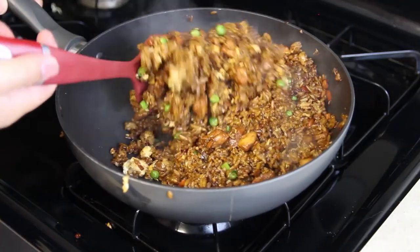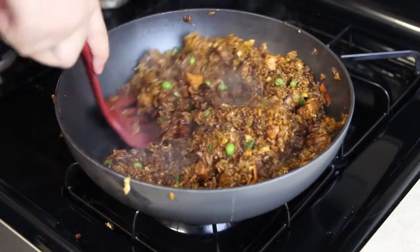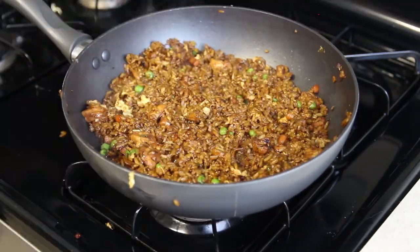Mmm. It smells so good in here. Alright, let's go ahead and put it on a plate. Alright, let's see how it came out. It looks good. Mmm. It tastes better than it looks. Oh my god. This is way better than $6 fried rice.